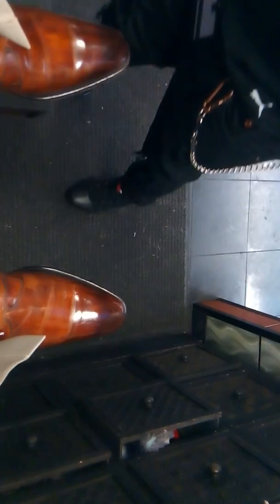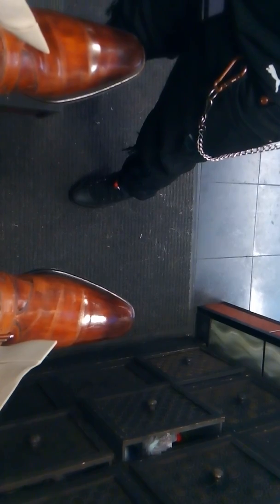This is the before shot. Clean them up, get some of that little polish off of them. Put some of that little cream, clean that shoe up.